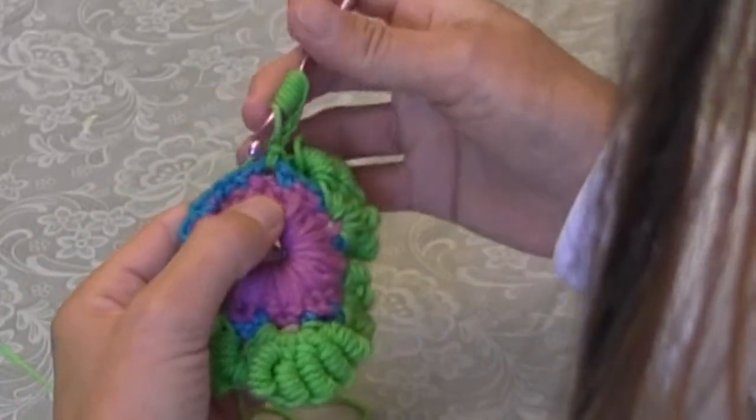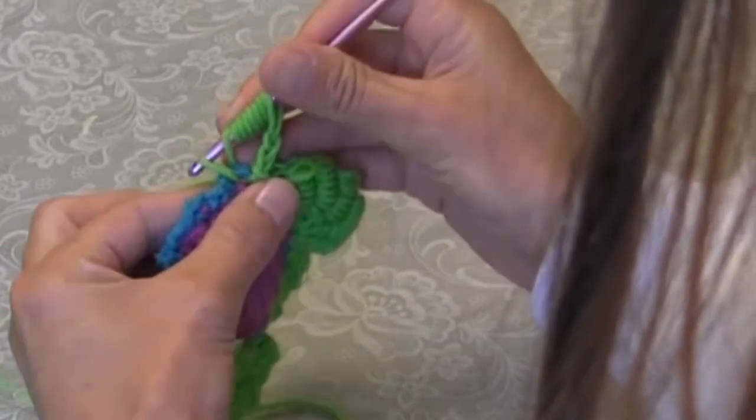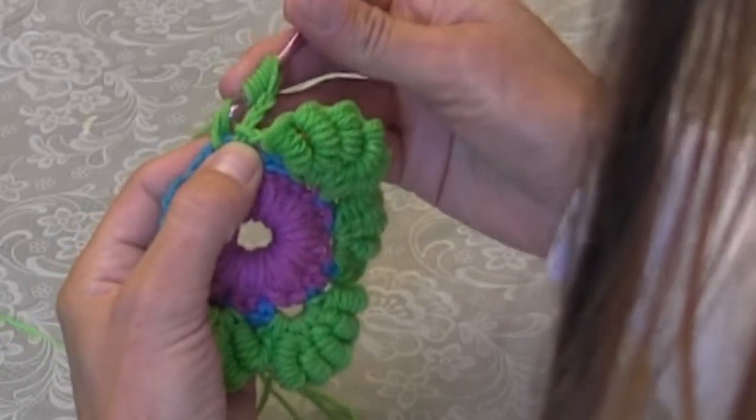Then you're gonna put it in the stitch indicated — for me, it's right here. I'm gonna bring up a loop, yarn over, and pull it through the first two loops.